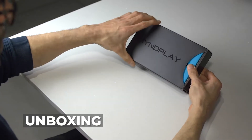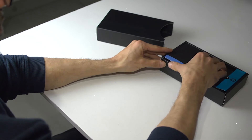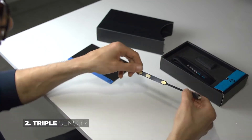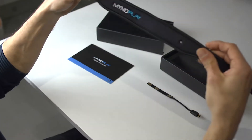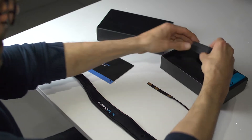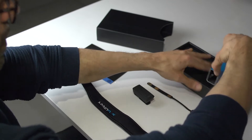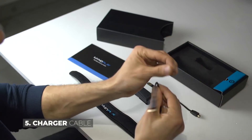We'll start by going through the contents of the box and what you get in your Mindplay Mindband box. You've got your user guide, your comfortable triple sensor, your neoprene band, the actual Mindband unit with the power button, and your charger cable.